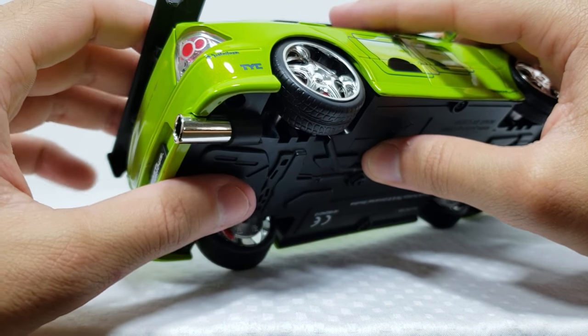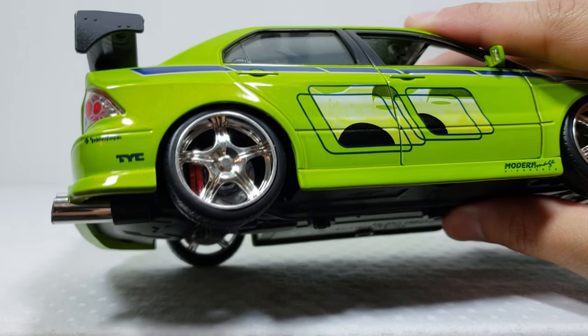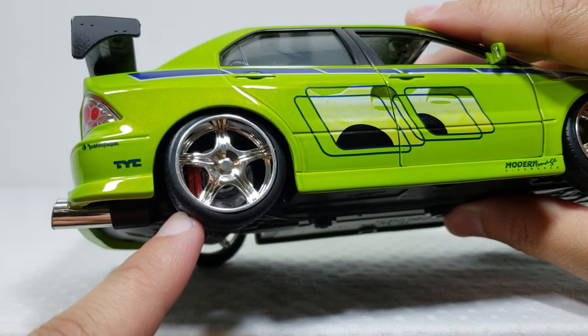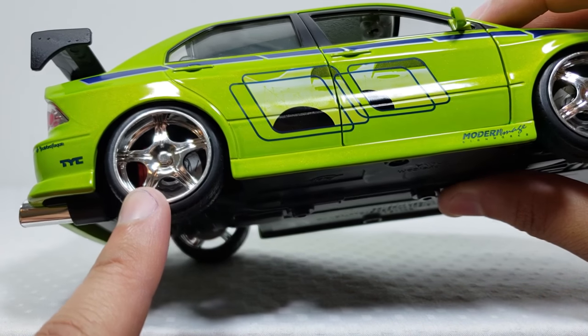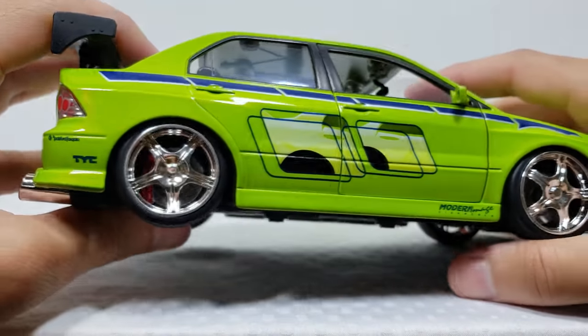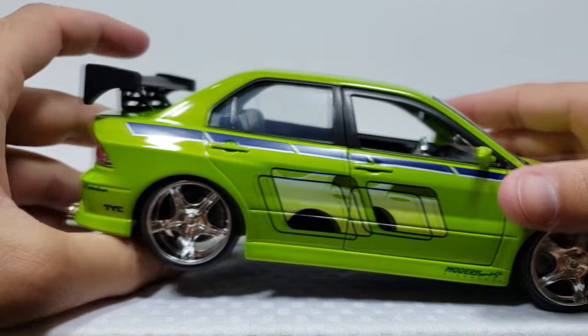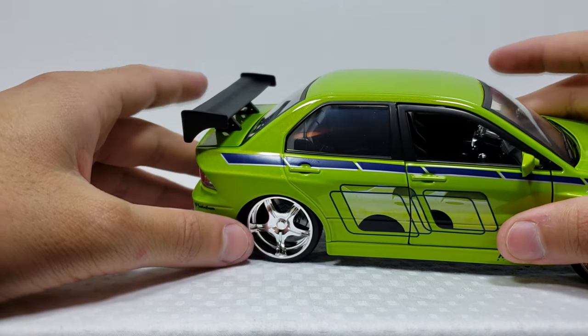Mine does have some chipping right there on the bottom but it's not that big of a deal. With the wheels you can see the red brakes right there, and then you got the discs right there which are big fat discs - nice racing brake discs. And of course you have this big spoiler right here. This whole car is die cast but the spoiler is plastic.